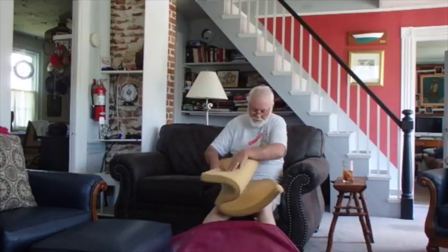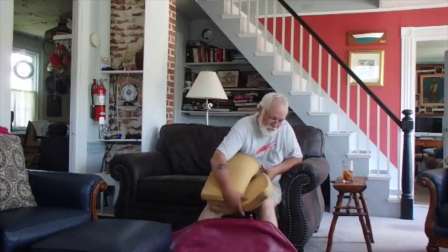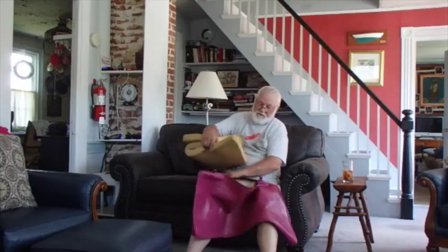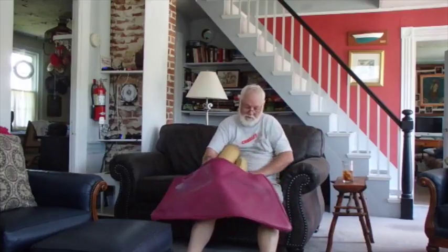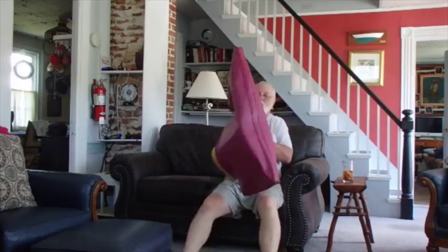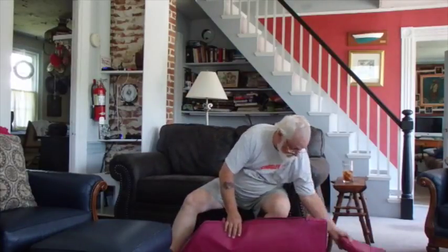What I'm doing is kind of folding these up like that so that I can get this end and that end both in there, and then I can kind of let it unfold once I get it down in there. It's easier than trying to bend it and cram one end at a time. There we go — two of them done.